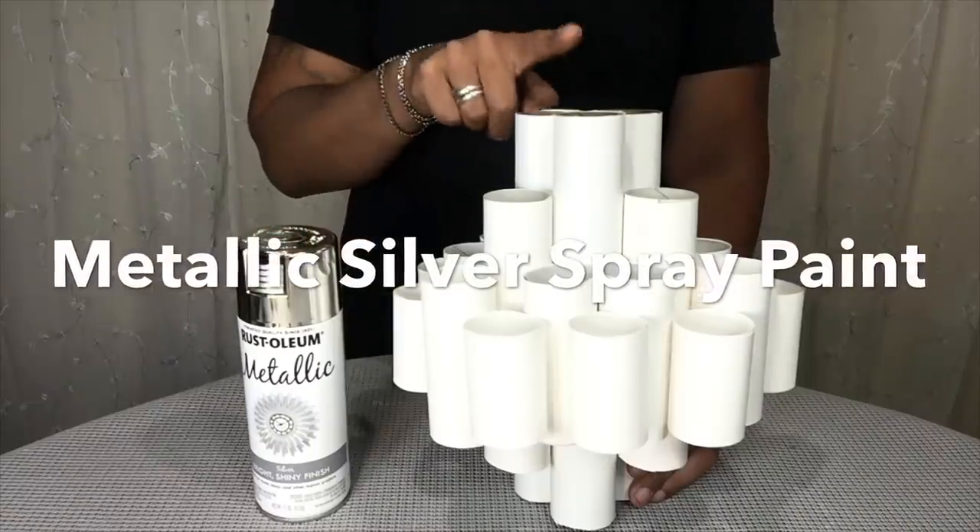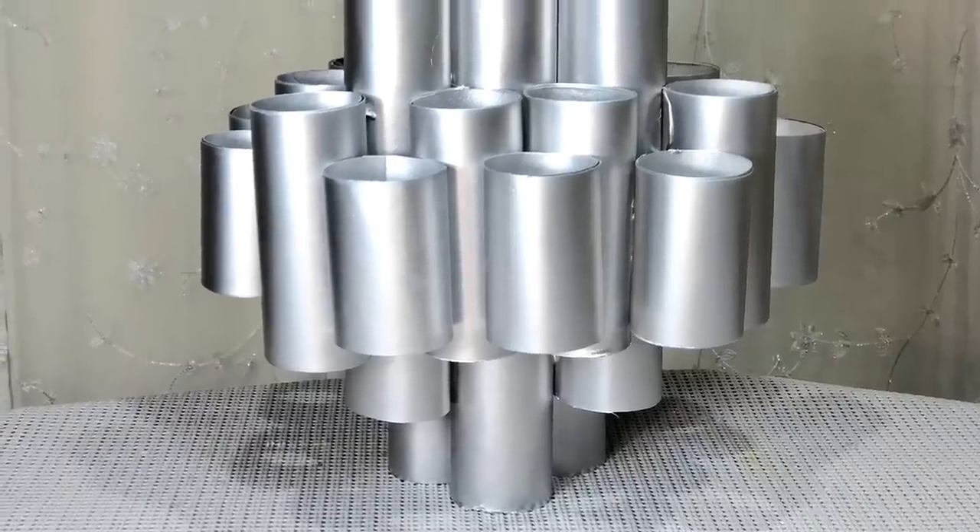Once I completely glued all the tubes together, I spray painted two coats of metallic silver.